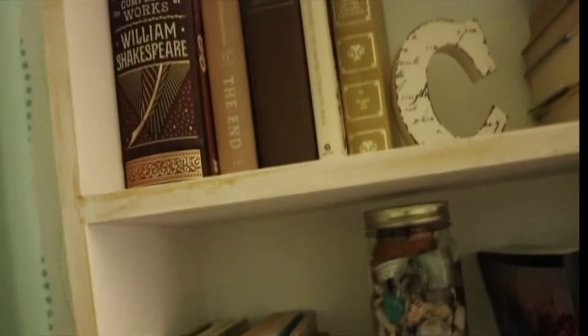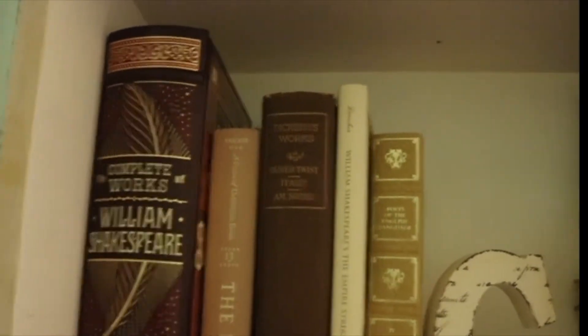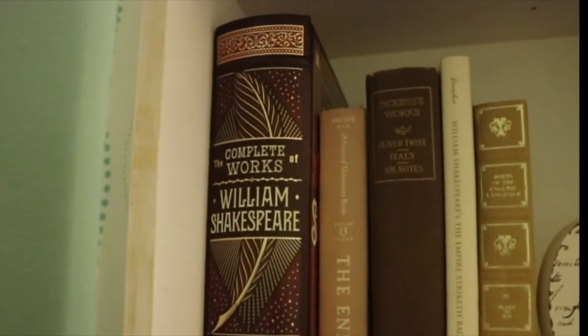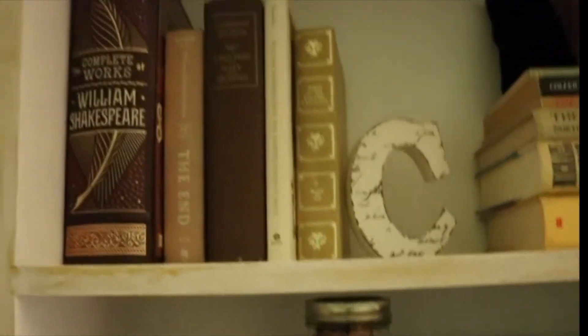And fun books. It's kind of classic-themed, but also this book is technically Star Wars. And that's A Series of Unfortunate Events. So really, it's only pretending to be classics — kind of like me!